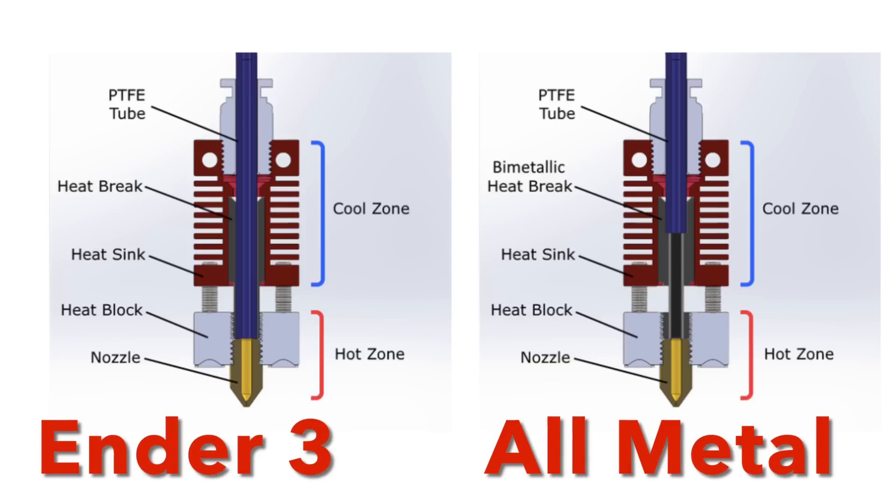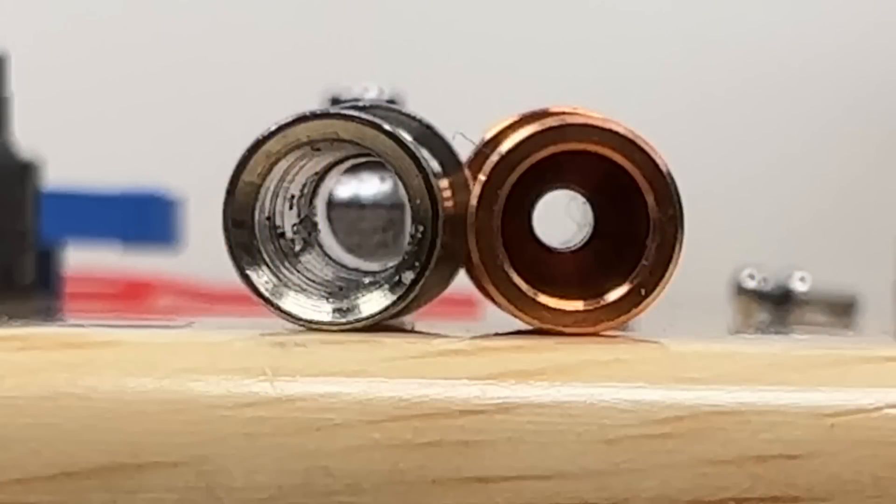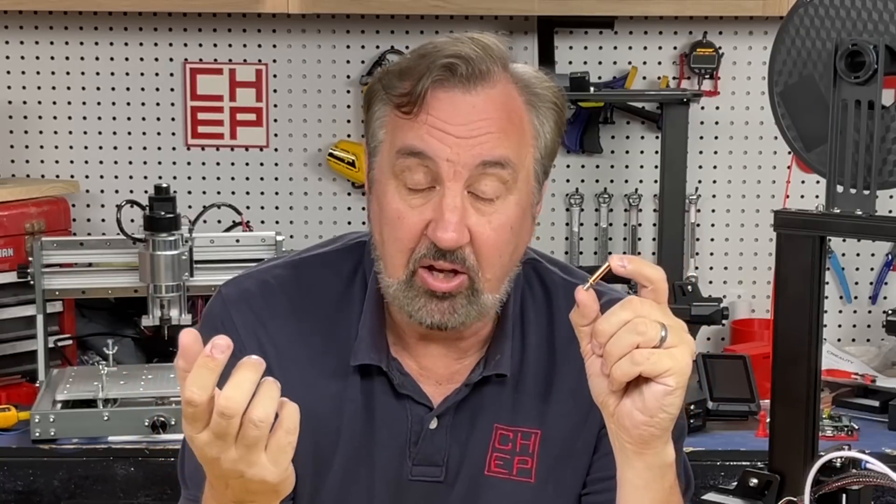In this cutaway view of the all-metal heat break you can see the PTFE tubing is blocked 15 millimeters in, and then the smaller diameter tube continues only allowing filament to go through to the nozzle. On the left is the original heat break and on the right is the all-metal heat break — the PTFE tubing in blue goes all the way down to the nozzle on the left, but stops way shorter on the right. You can clearly see the all-metal one will block the PTFE tubing and only allow filament to go through.